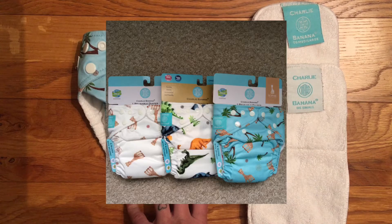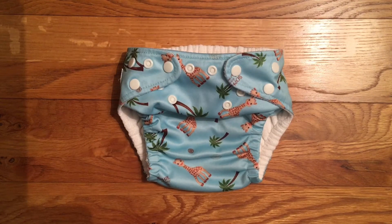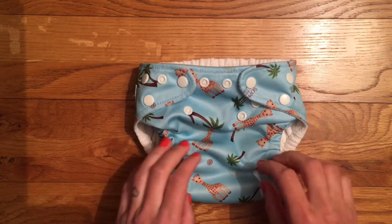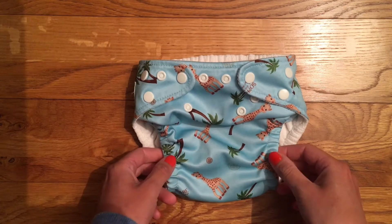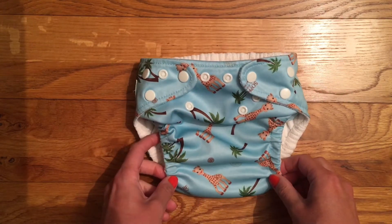The packaging is just a cardboard insert along with the nappy. The first thing you might notice straight away is the familiar rise poppers on the front are missing. That's because Charlie Banana have a patented design of adjustable leg elastics, which I can show you on the inside, that allows you to tighten and loosen these elastics to adjust the rise of the nappy to fit your baby.